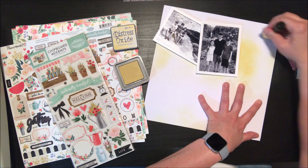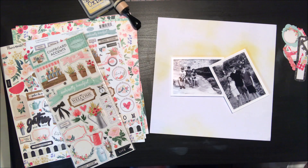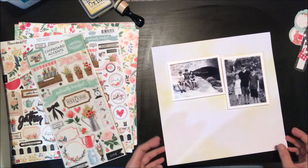This is probably one of my favorite distress oxide inks — this color, same as distress ink, is really good to add a subtle background to your project. So I've just blended some of that on, I'm going to wipe off my background, and now I'm going to put my photos in place.